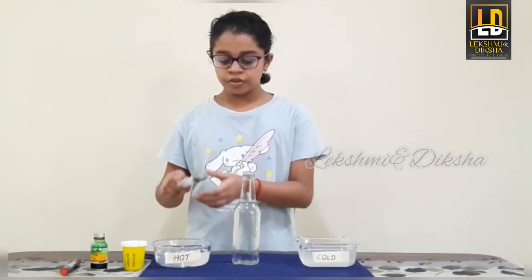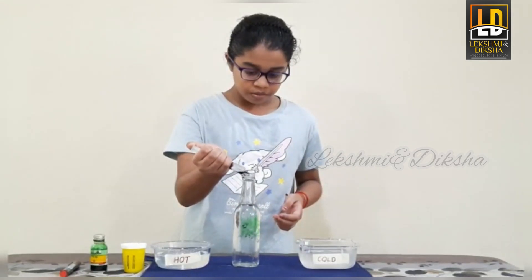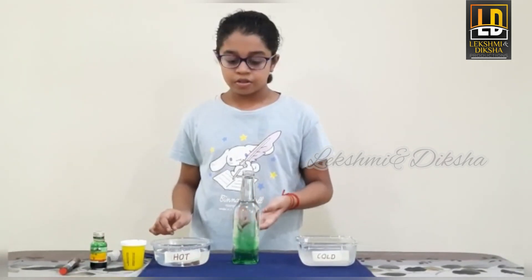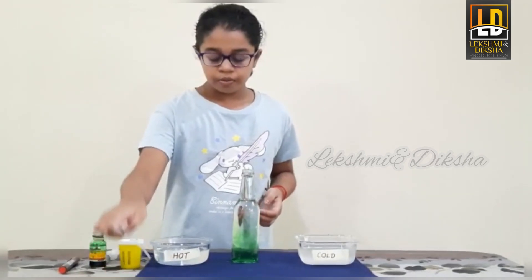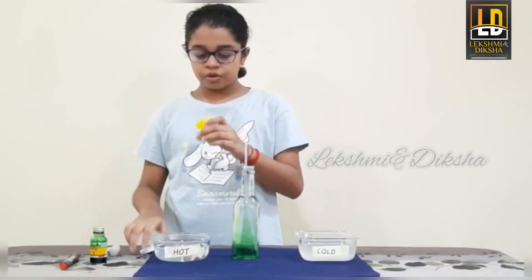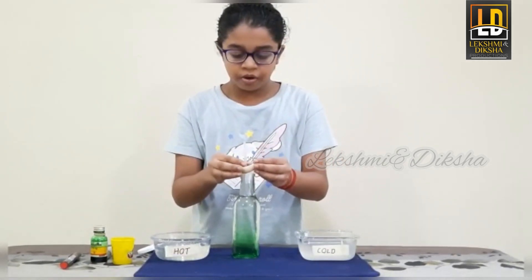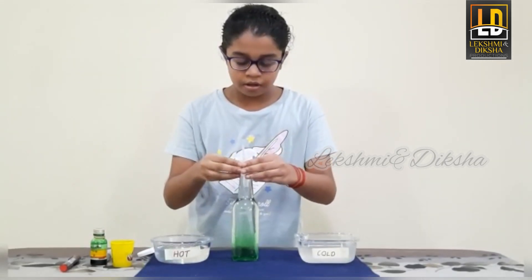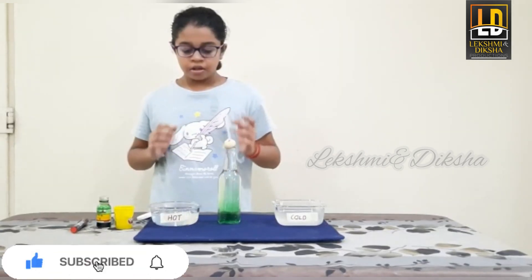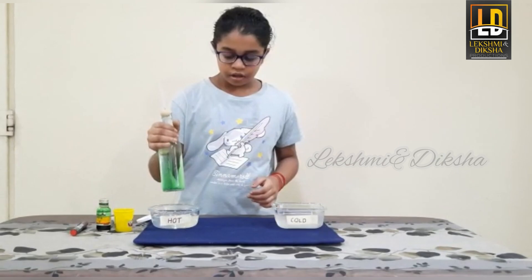First we add a few drops of food coloring into the water. I have already put normal water into the bottle. Next we take a straw and put it inside the water. After that we take molding clay and wrap it around the top of the bottle and the bottleneck. Then we take the bottle and put it into the container of hot water. Let us see what happens.